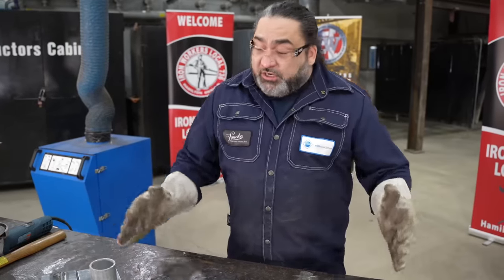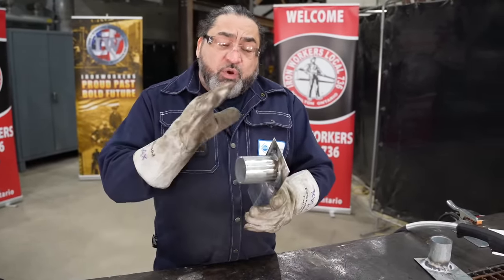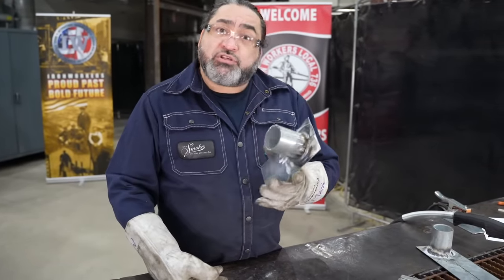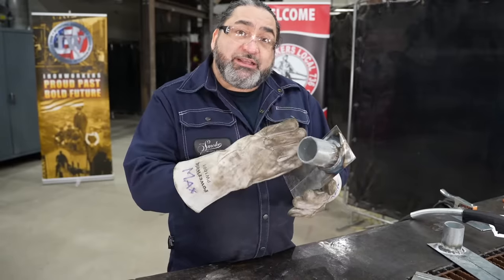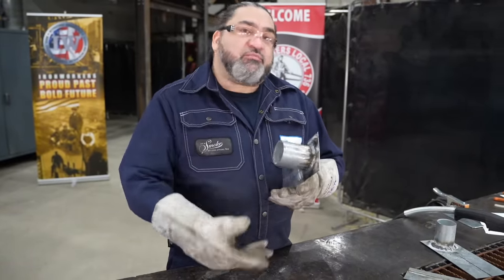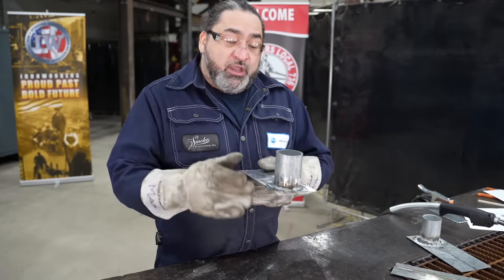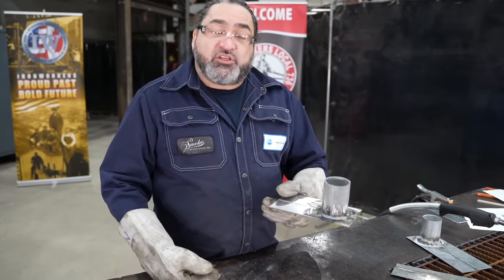As we saw today, when you work with galvanized products or any type of coated product, you want to make sure that you treat that product with care. You want to either remove the coating chemically or manually with a grinder, and always take the necessary safety precautions. Also keep in mind that once welding is done, this is now no longer going to be anti-corrosive, so you will likely have to paint it or do some other process to ensure that it will not oxidize or corrode as was intended from the galvanized process.